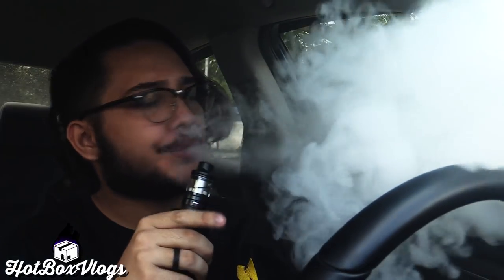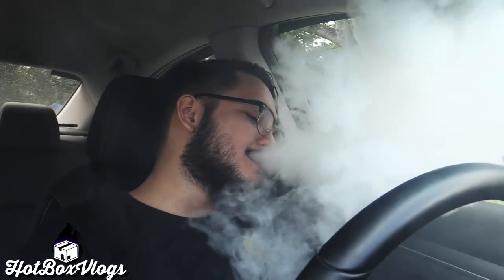Never seen anything like that before. I was wondering why was it hitting so hard. At first I thought it was bottom airflow or something. Flavor for days — I gotta admit, freaking flavor for days. And I'm starting to sweat in this car. It's not called Hotbox Vlogs for nothing!